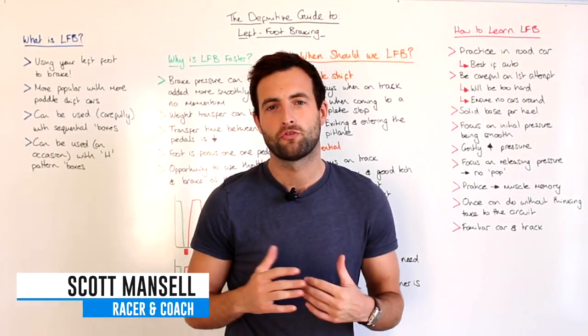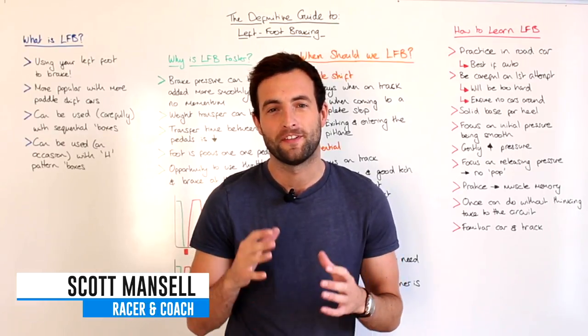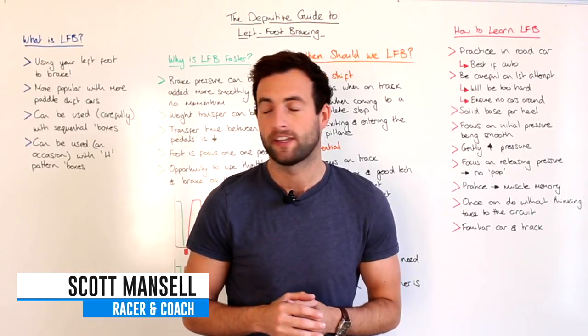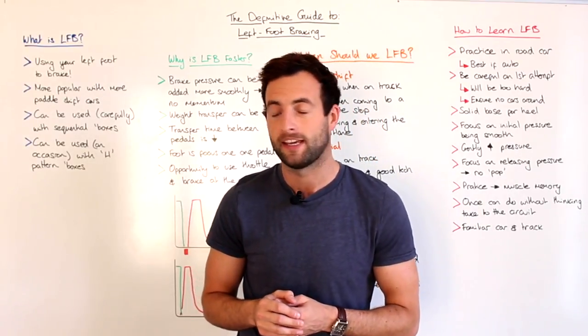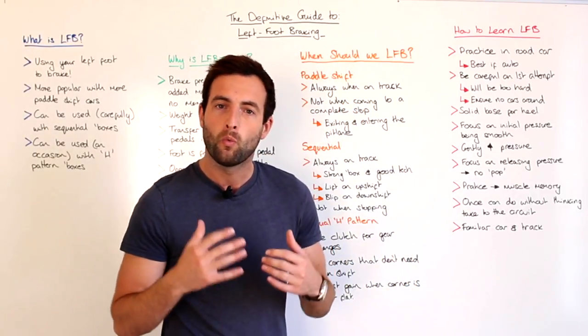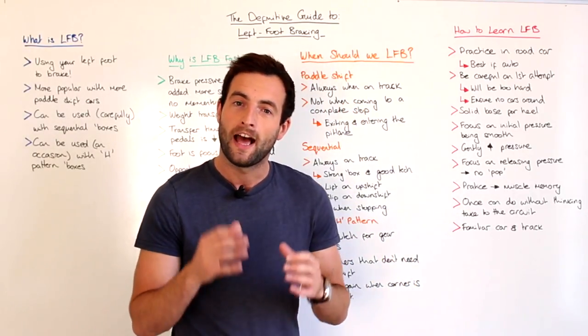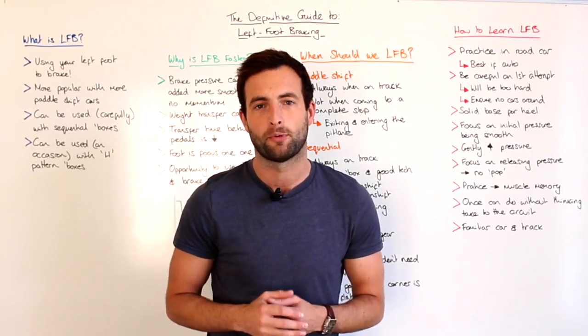Hi, I'm Scott Mansell and welcome to Drive61's University Series. Today's tutorial is the definitive guide to left foot braking. We're going to be taking a look at exactly what left foot braking is, why left foot braking is faster, when exactly we should left foot brake on track, and some specific steps to learn left foot braking as quickly as possible.